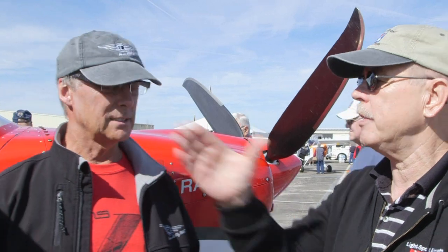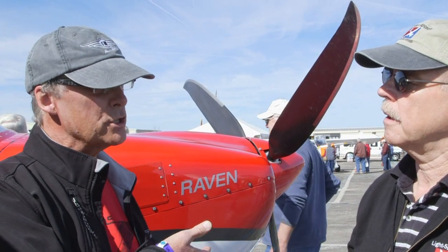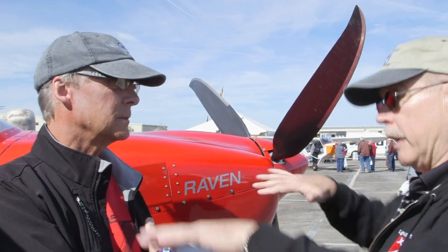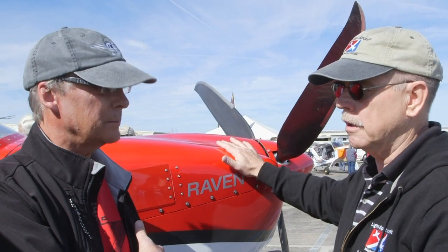How much can you carry back there, Randy? It's 22 cubic feet, 80 pounds with a light engine. As we migrate up the scale of heavier engines, we'll start bringing up the baggage capacity. You're counterbalancing the weight back there. You've got Rotax in here now — what else are you looking at?